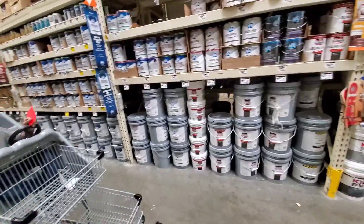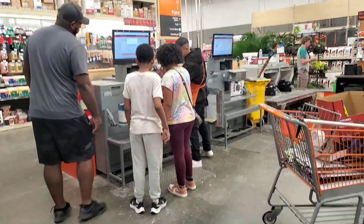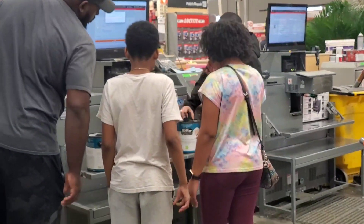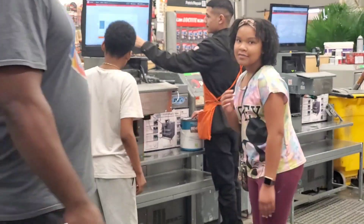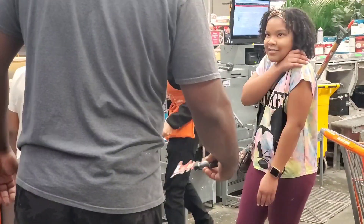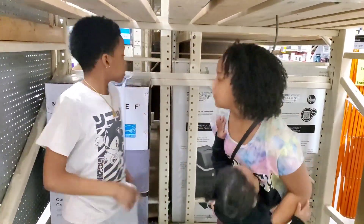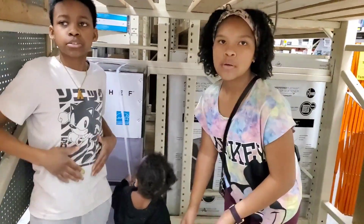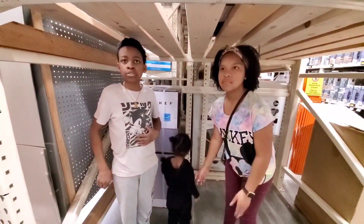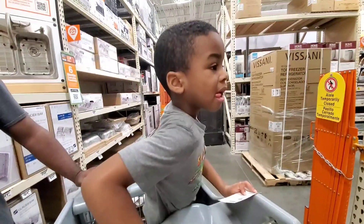I'm pretty sure we passed what we needed — we're just walking. He's letting them press the button. Yeah, we got the fridge. Would y'all mind dropping out some Subway? Subway? No, sorry — it's not in our budget. He begged for this cart; we got this cart because he begged for it.